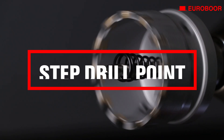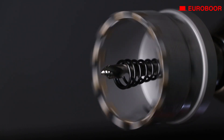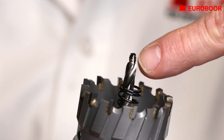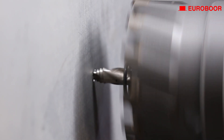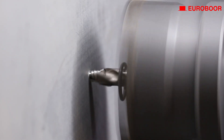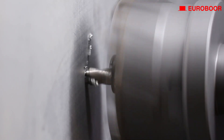Now let's talk about what makes a Eurobore hole saw truly exceptional. Our TCT hole saws come equipped with twist drills with a step point. This means the hole saw easily stays centered, effortlessly sinking into materials without the risk of slipping or bouncing off the workpiece.